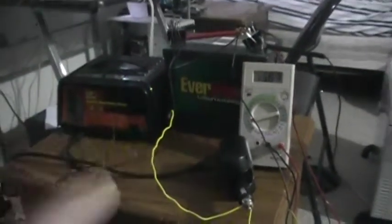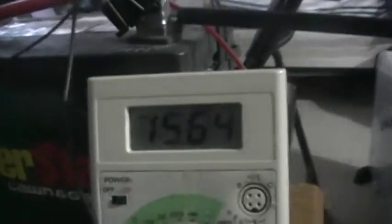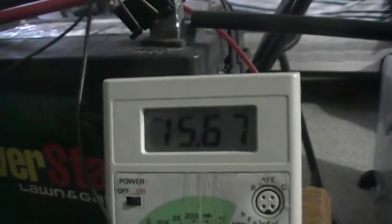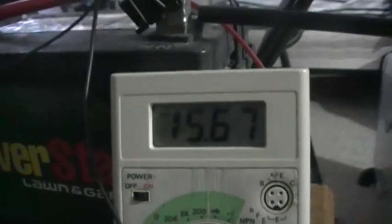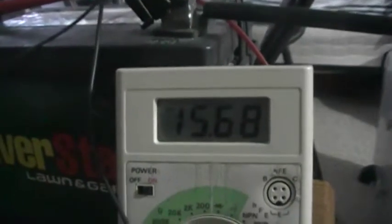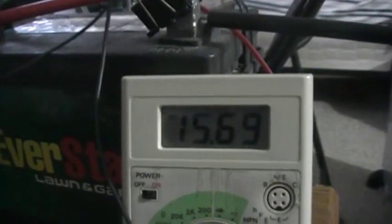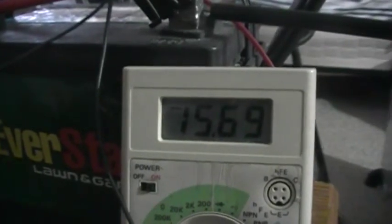This gets hot — warm. Battery's fine, everything's fine if this is cold. And look at the charge — it keeps going up until it overcharges it.